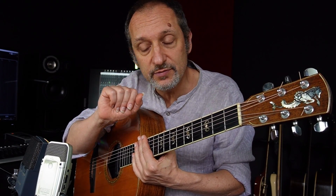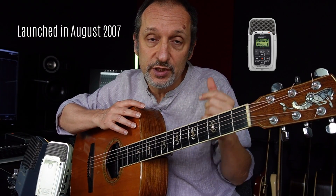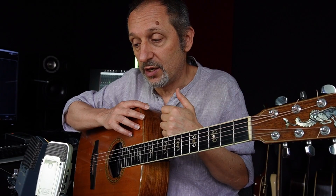Hi everybody. Today I am making another comparison — you can find others on this channel. I am comparing one of the very first portable recorders, the Zoom H2, which had great success because it was small, cheap, and sounded pretty good. I am comparing this to a legend, because the AKG 414 is a legend.